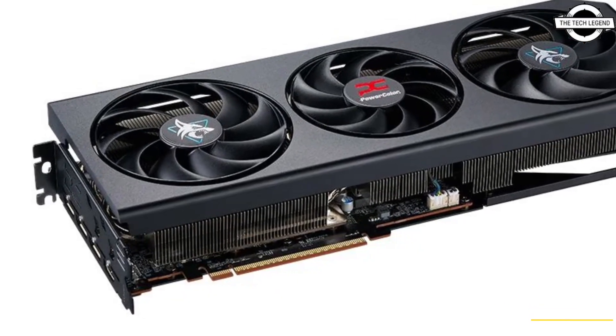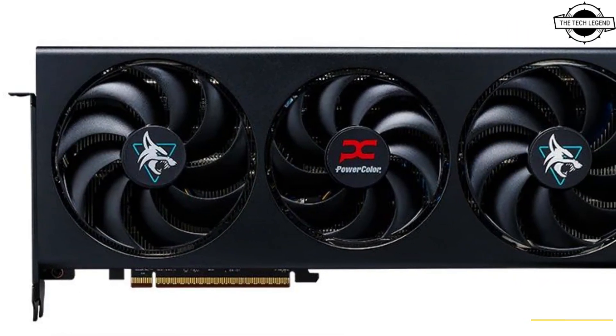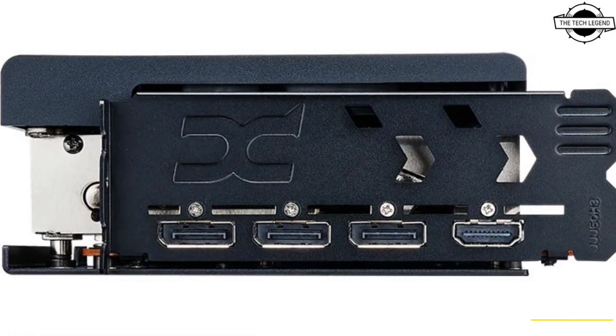Hello friends and welcome back to the Tech Legend channel. Today we will talk about PowerColor Radeon RX 9070 XT Hellhound and Reaper graphics cards. The Radeon RX 9070 XT graphics card appeared before launch.